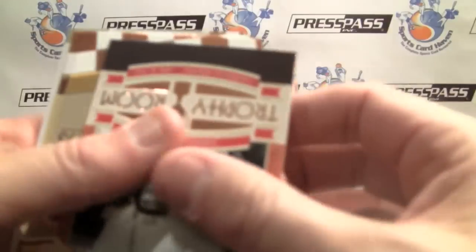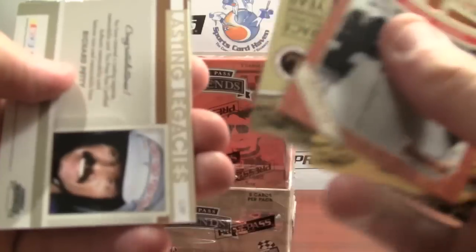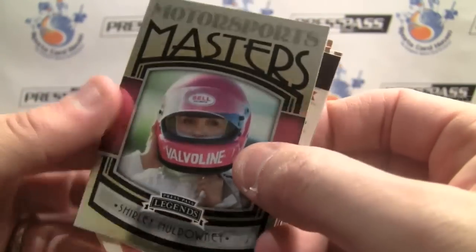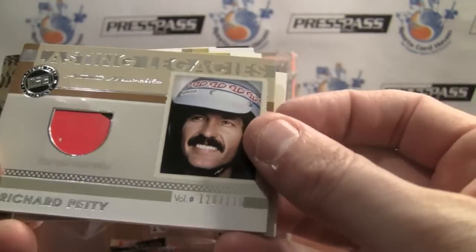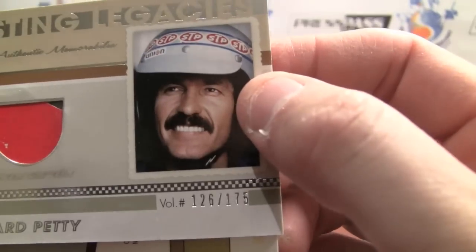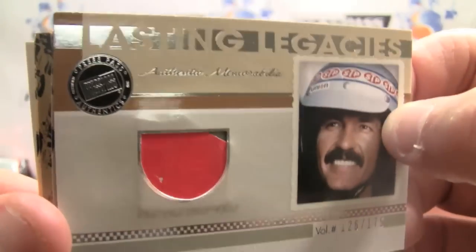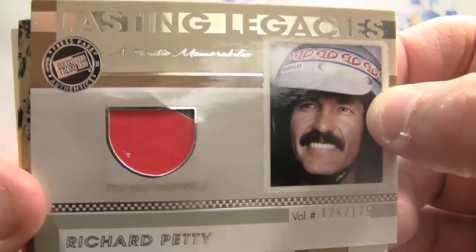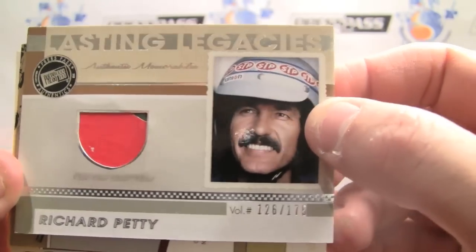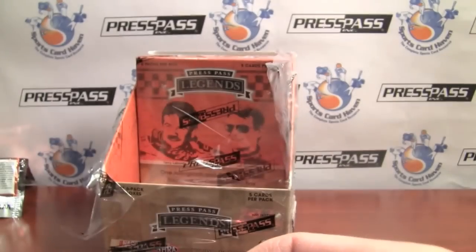This one feels stiff — I'm going to guess it has a piece in it. Yep, it does. Shirley Muldowney — flip it over. Very cool. Wow, that's busting out of the card almost to a damaging extent. 126 of 175. Richard Petty — Lasting Legacies.